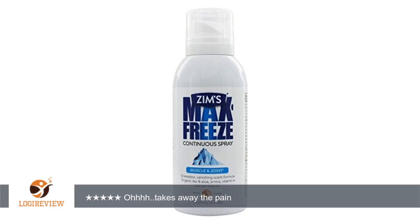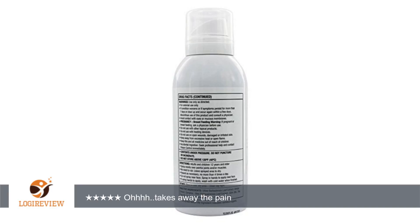I was given the opportunity to try Zim's Max Freeze for my muscle and joint pain relief, and I may never look back. Zim's Max Freeze is a mixture of aloe, tea tree oil, menthol, and other products that are applied with a roll-on, so your hands remain clean while you get pain relief. I was glad to find it didn't leave a gross, greasy feeling behind, and while the odor is strong at first, it does fade as it soaks into the skin.